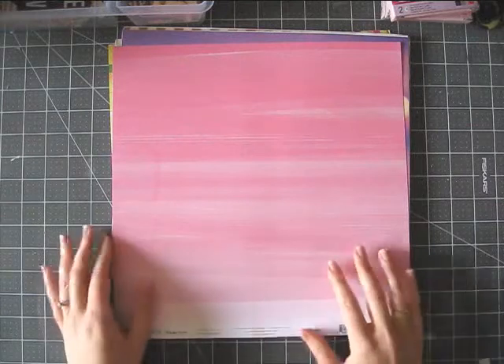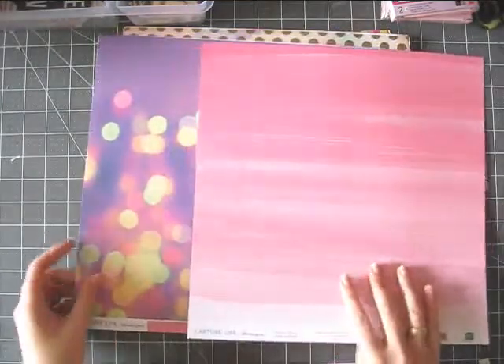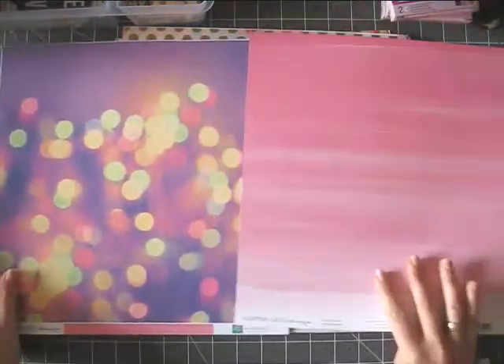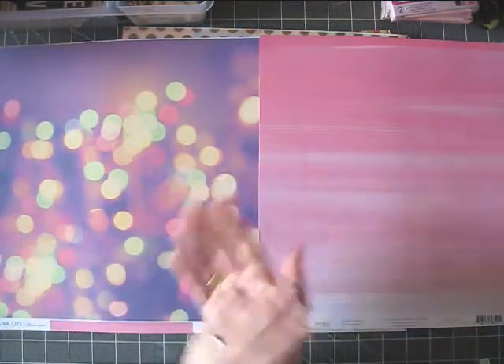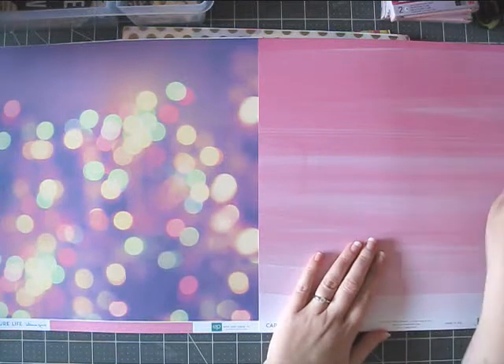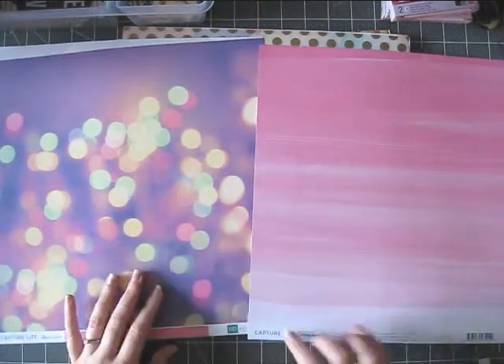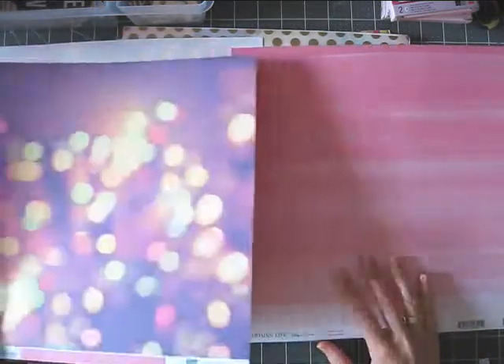I'm talking so much I'll probably have to cut this video into two parts. This gorgeousness is the same paper — I had to get two because this is so beautiful. And it's so glittery. So what to do? Get two. Capture Life, Alison Kraft, Echo Park. Well done, well done, well done.